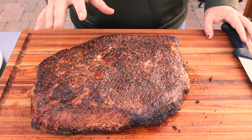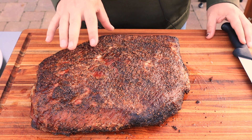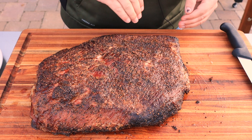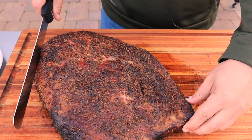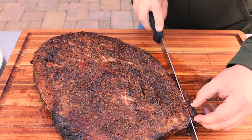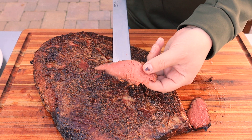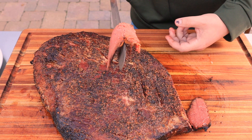It has that really nice dark bark — in fact I don't think I've ever gotten one this dark before. I used foil and during resting the bark steamed a bit, so some came loose, but most is intact. The grain on this brisket runs this way, so I'm going to turn it and cut across the grain. Look at that color — that nice corned beef or pastrami pink color. You can see it bending over the knife, so we know it's tender.